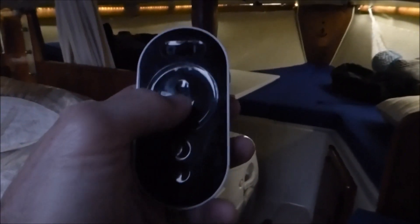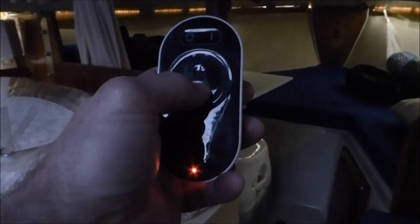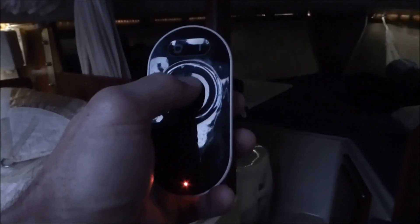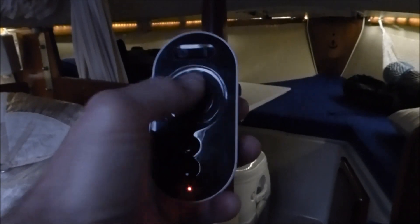Now for the other two buttons — the bow strip — press and hold and you should see it slowly dim out, then off. Press up and it comes back up.